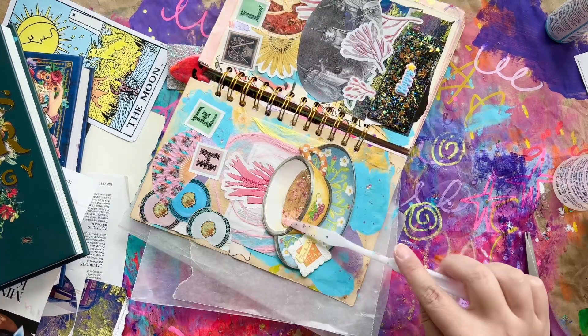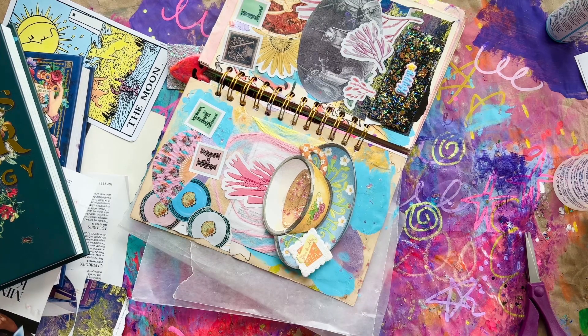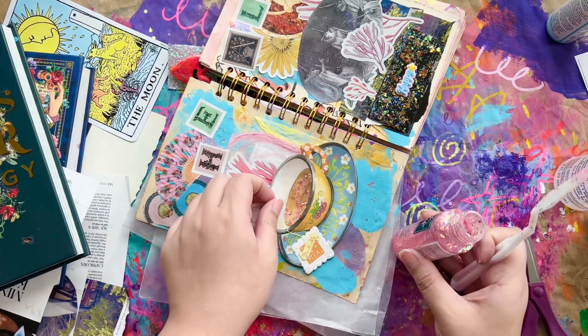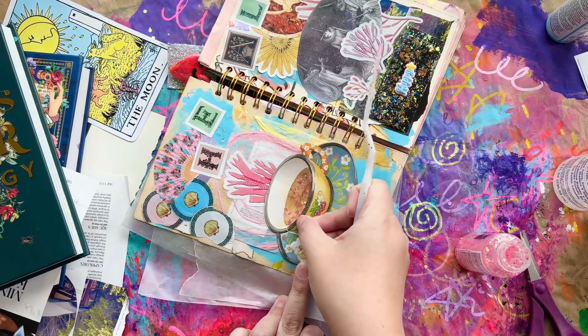Here we are almost at the end. I got this brilliant idea to create a magical elixir of healing with the glitter gel — so that's what you see me doing here, putting it over the tea part. And that's pretty much it.